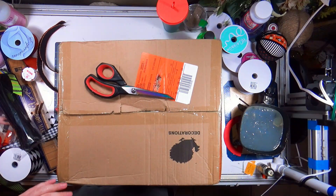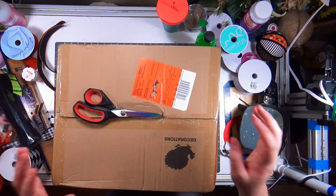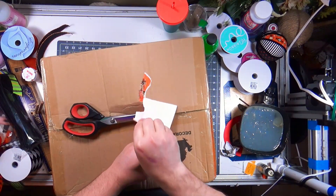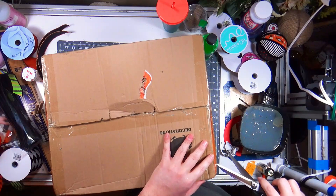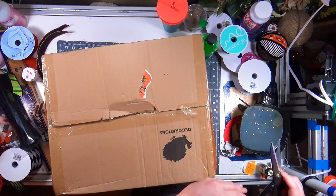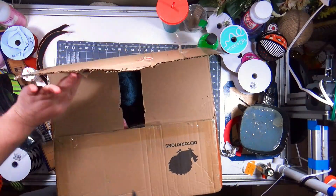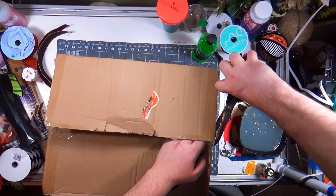Hi everybody, welcome back to the channel — and welcome if this is your first time here. I'm working on another project and this arrived while I was filming. I had to wait until I was done to go get it. My address is on here three times for some reason; I've already taken two of them off. This is from Dollar Tree — you probably saw it in the thumbnail — so I ordered the case rather than drive all over Louisiana looking for these.